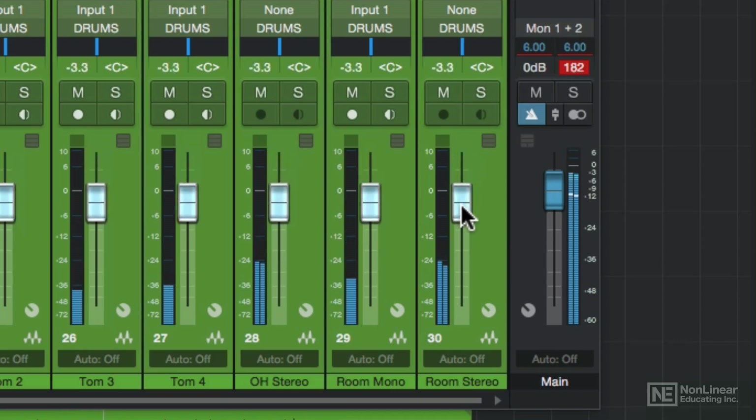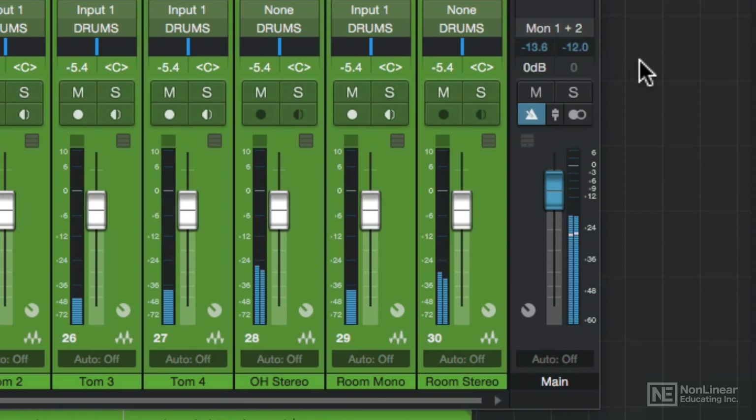So throughout this course, I'll be mixing low to avoid clipping and also to leave some extra headroom for mastering.